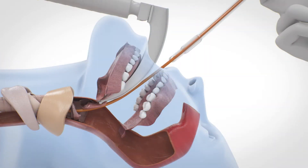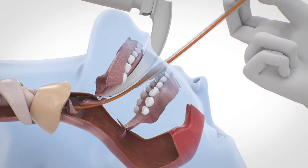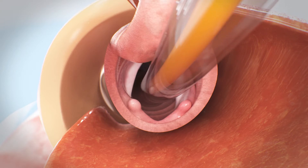After successful tracheal placement, maintain position of the EyeBougie and railroad the tube into the trachea. Maintain visualization of the glottis with a laryngoscope to ensure correct placement of the tube into the trachea.